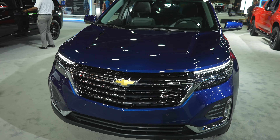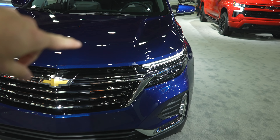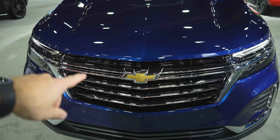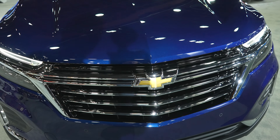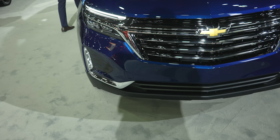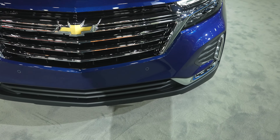Starting off up front we have really nice LED accent lights as well as fog lights, a black and chrome grille with the Chevy Bowtie. Your front facing camera is going to be right underneath the Chevy Bowtie, and parking sensors are integrated into the bottom portion of the bumper.